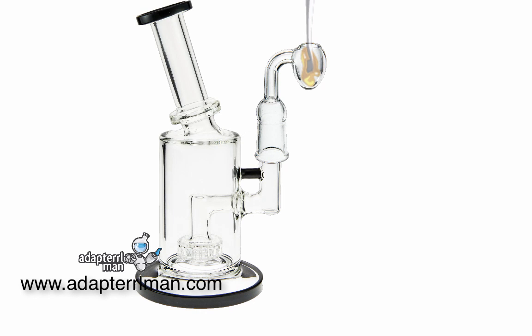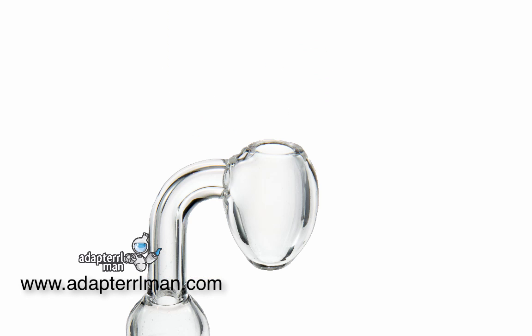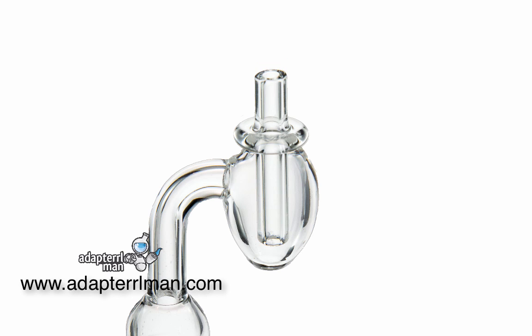So once you get your dab ready, you can go ahead and stick it in, and you'll want to go ahead and stick the carb cap on. You want to wait about 35 to 45 seconds before you dab it after heating it.